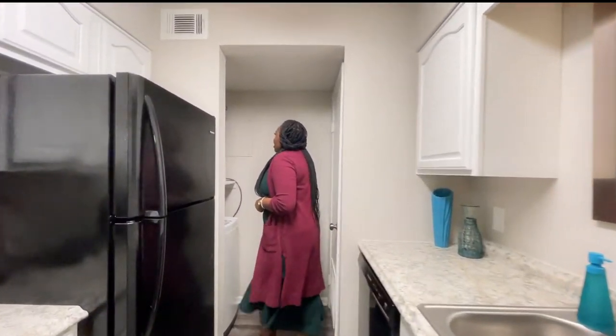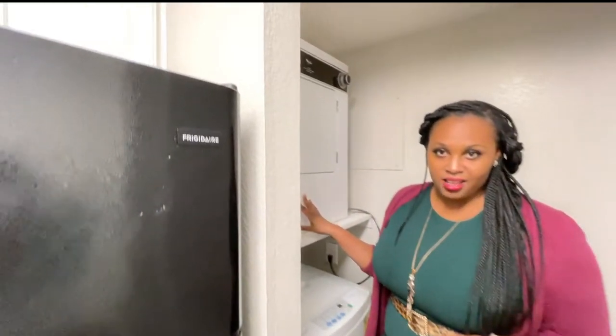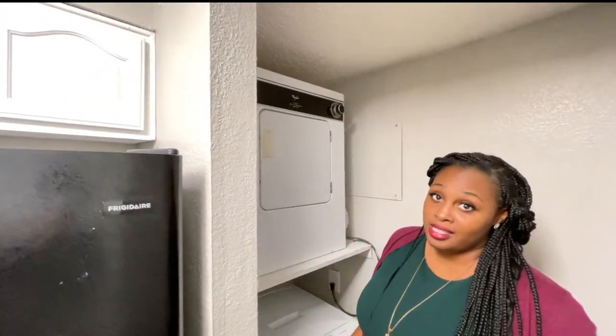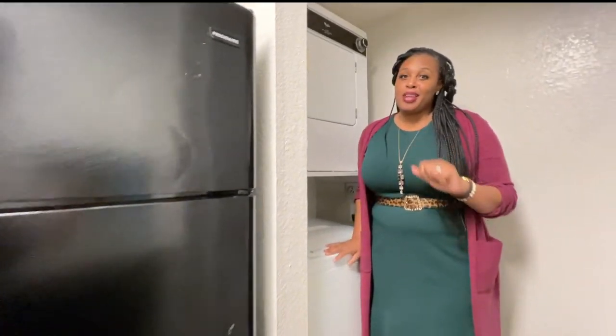I saved the best for last — for those times when you don't want to leave the house, we have washer and dryer connections. Yes ma'am, yes sir, you name it.